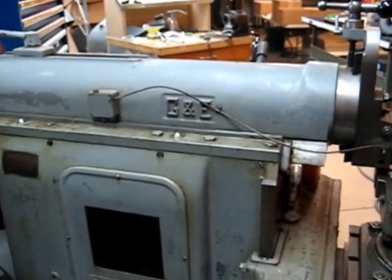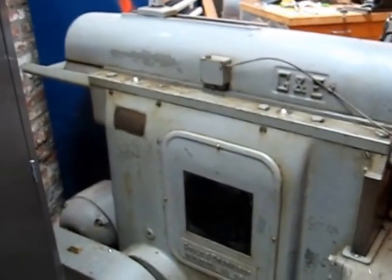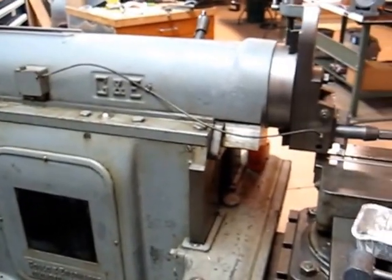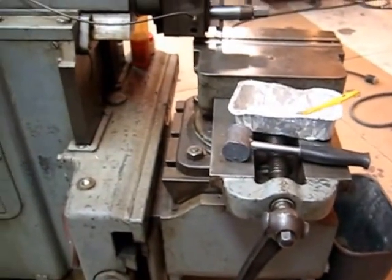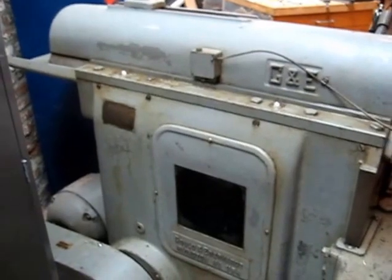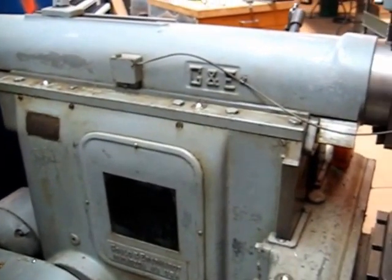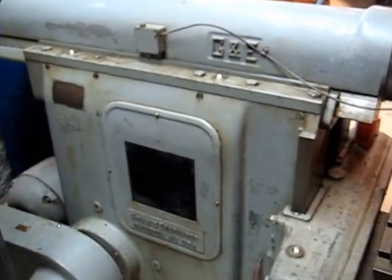The machine we're going to be using is my trusty GE, or Gould and Eberhardt, 20-inch tool room shaper. I bought this maybe a few years ago and I've really enjoyed it. I had a South Bend 7-inch before this, and once I stepped up and got this shaper — a shaper of this size — the South Bend went away.